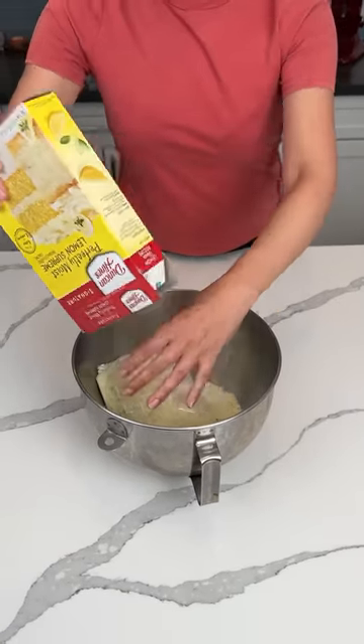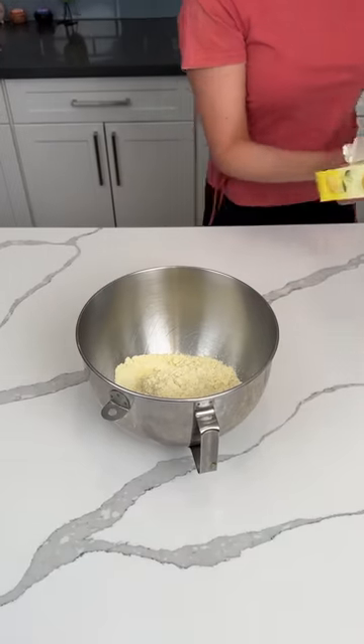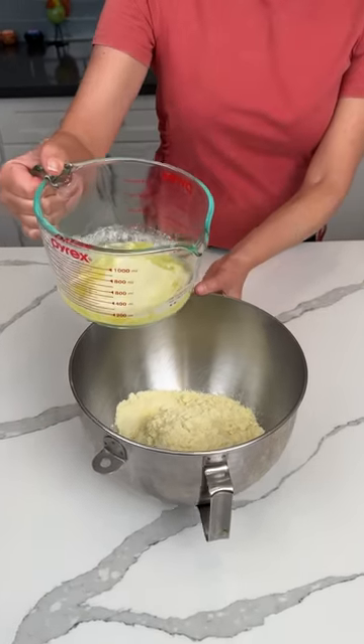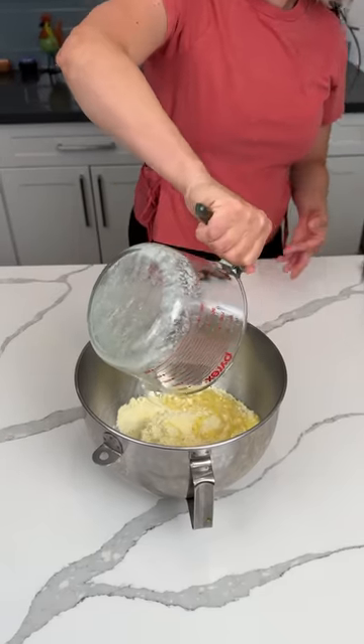All right, y'all. We're making a delicious dessert just in time for spring or summer. We have one box of Lemon Supreme Cake Mix. We're using butter instead of oil — one stick of butter.